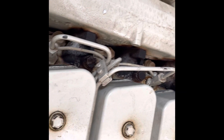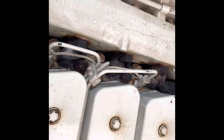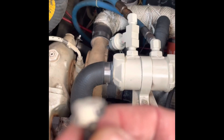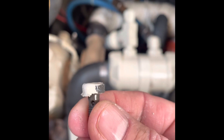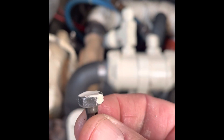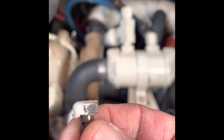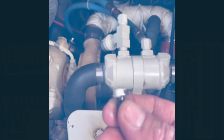Our first step is going to be removing the fuel lines and getting them out of the way. The first issue I'm having trying to remove the fuel rail is these bolts are loaded with paint, so I can't get the wrench on there. It's a real pain — I'm going to have to scrape the paint off each one before I can get my wrench on there.